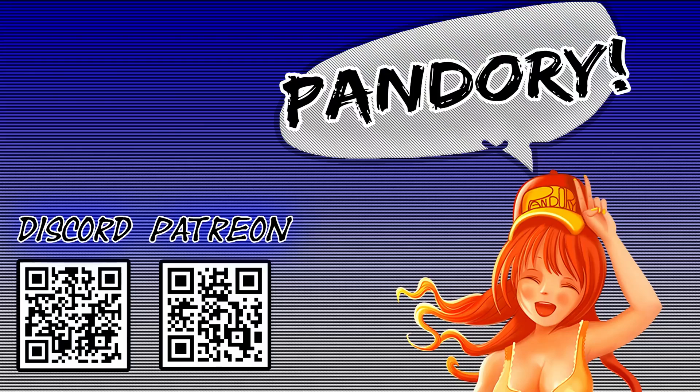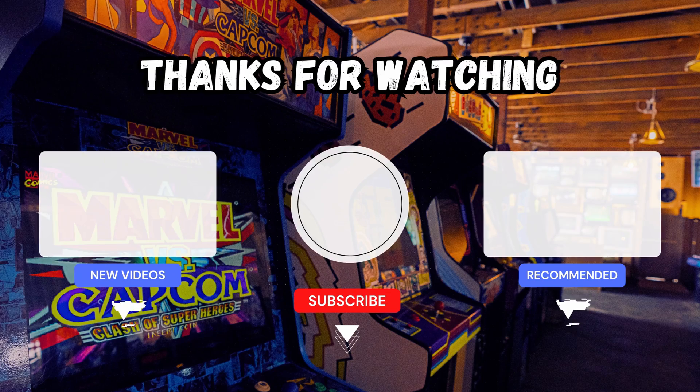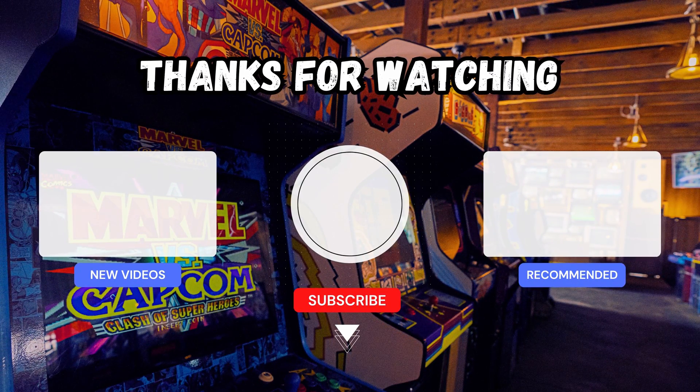If you want to pass by and have a chat, we have Discord. If you want to support us, we have Patreon, and there are a few more videos on our channel. This has been Team Pandory — catch you on the next one. Ta-ra!